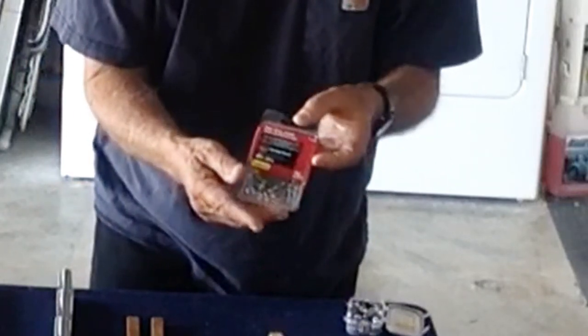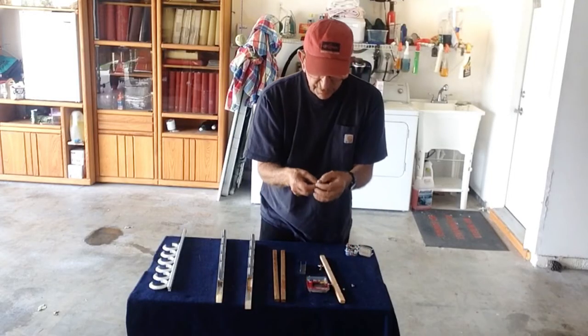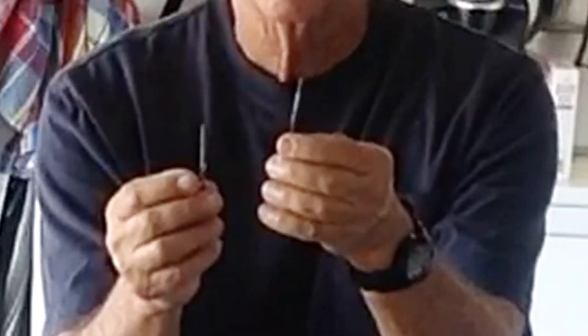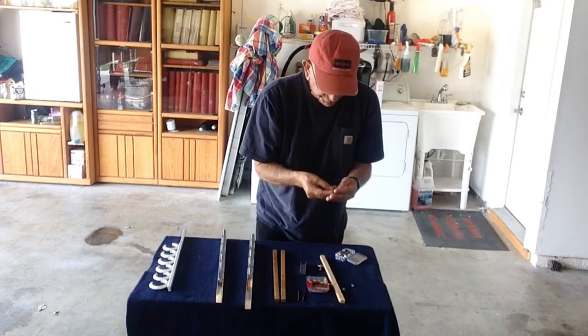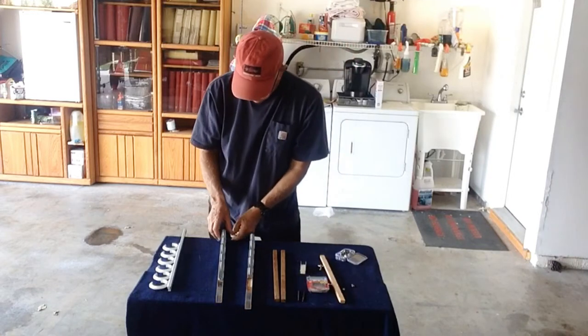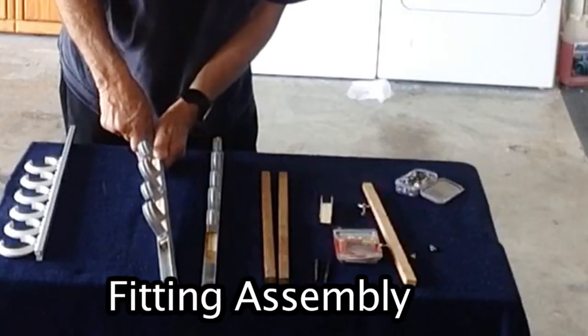The screws to hold these down are number 10, three quarters of an inch. I have two drills — the slightly larger drill is going to work with the second drill hole, and this will be a pilot hole. These little washers are called finishing washers; they're stainless steel, and they'll add a little bling to this.